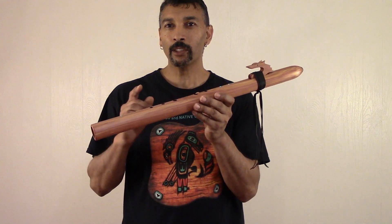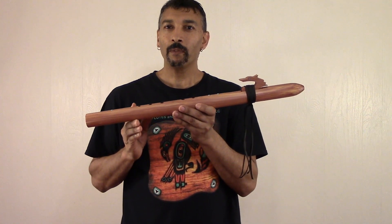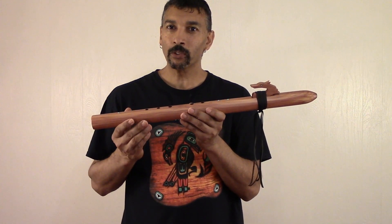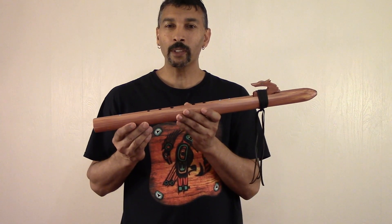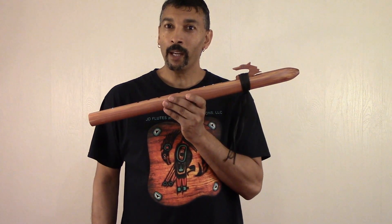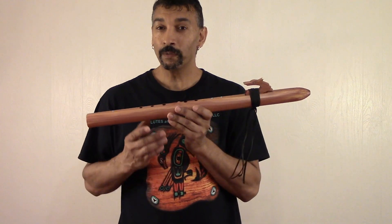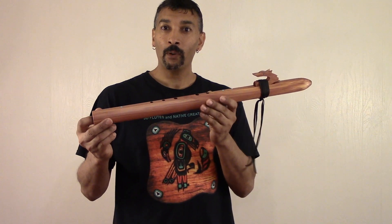Before I get started with this flute here, I would like to invite everyone to visit my website at www.jdflutes.com and go on there and subscribe, folks, because I'm getting ready to start sending out coupon codes and special deals to all of my subscribers. All of my flutes right now are on sale, but with those coupon codes, you'll be able to save more. Go on there and subscribe so you won't miss out on that.